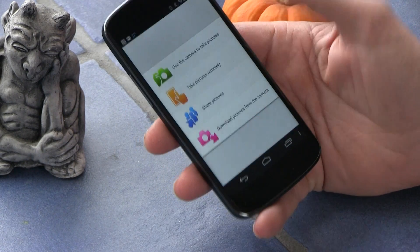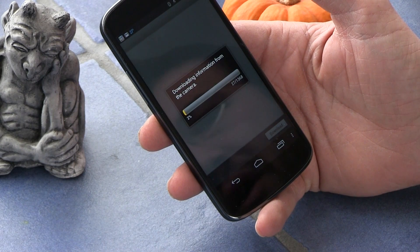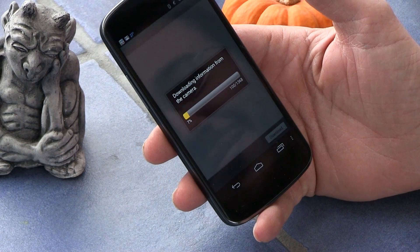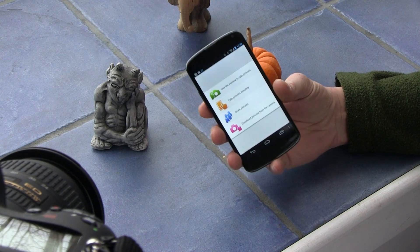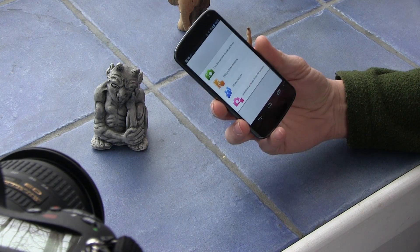You can share pictures from here, and you can set whether or not the pictures download from the camera or stay on the camera. So now I'm downloading 1,300 images from the camera — and I probably shouldn't have done that. So that's how to use the WU-1B adapter with the D600 and an Android device. Thanks for watching.